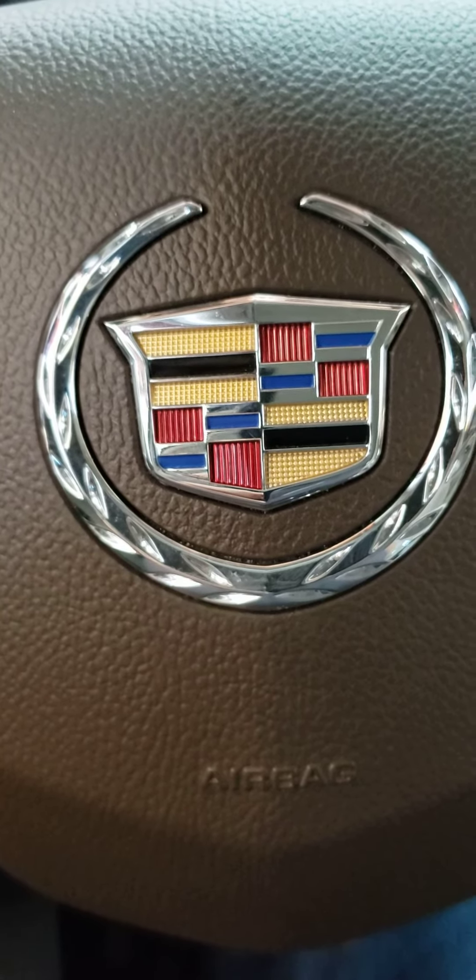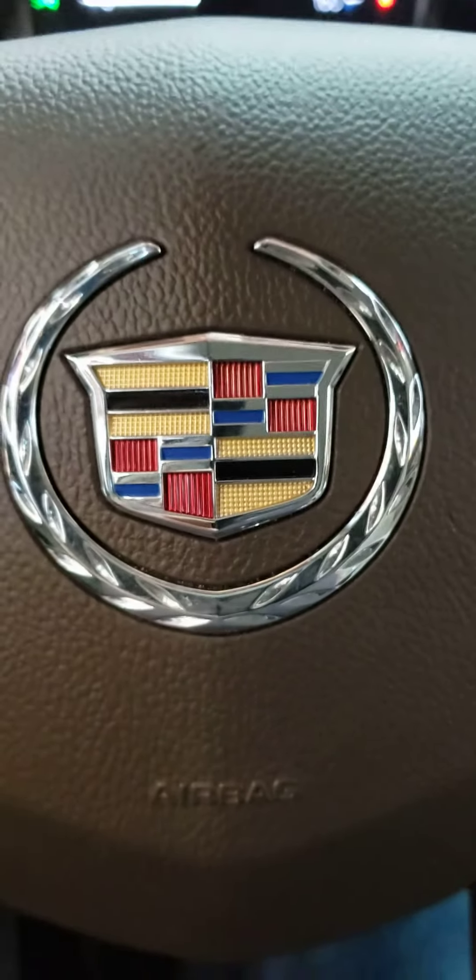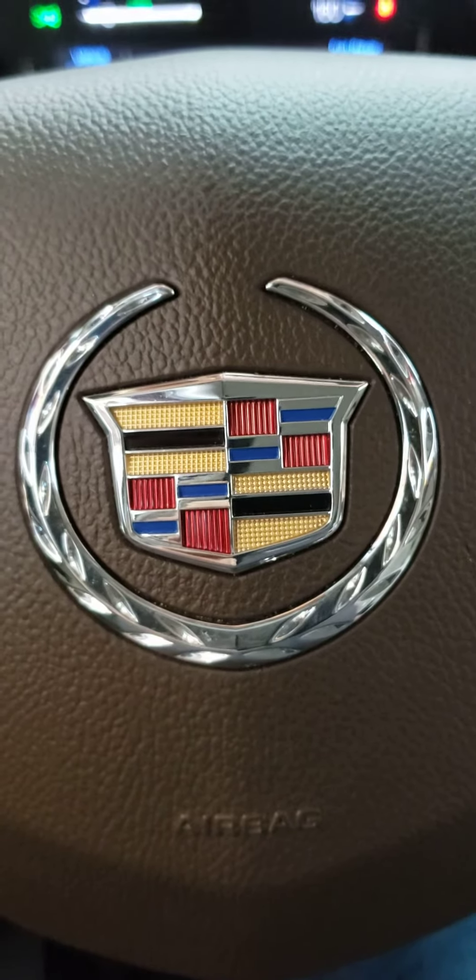Today I'm going to show you how to reset your oil life on your Cadillac SRX. It's pretty simple.